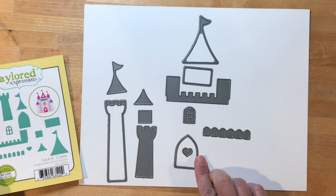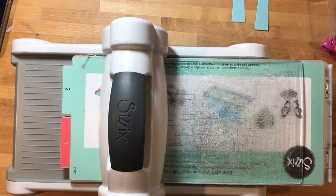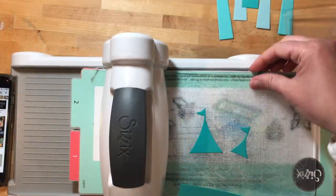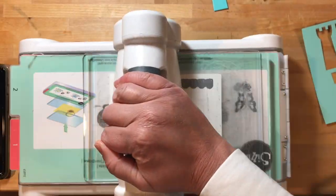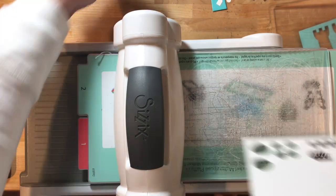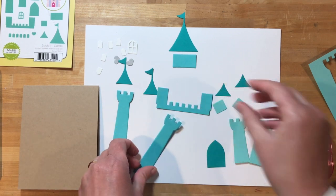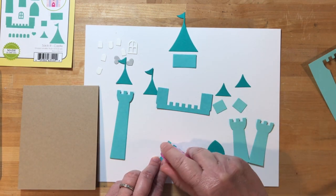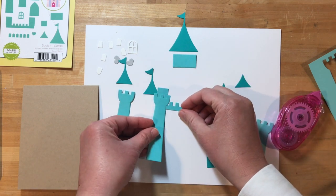I've laid out my dies to decide what color cardstock to do all of my die cutting, so let's get everything cut out. Alright, so let's put this castle together. I'm referring to the packaging so that I know where the pieces need to end up, and just using my regular adhesive to stick everything together.